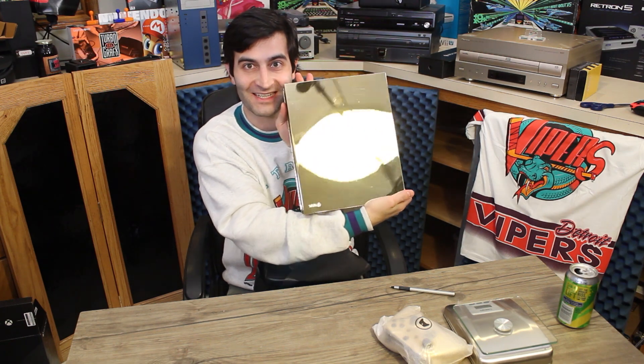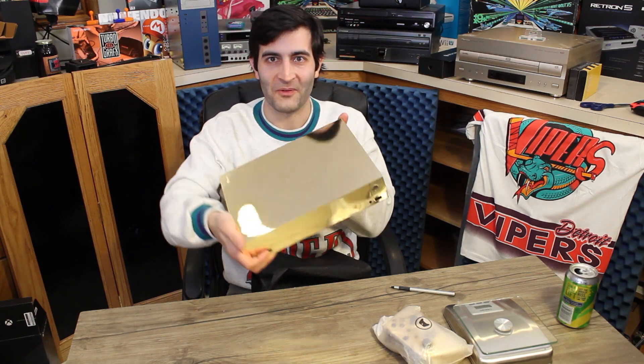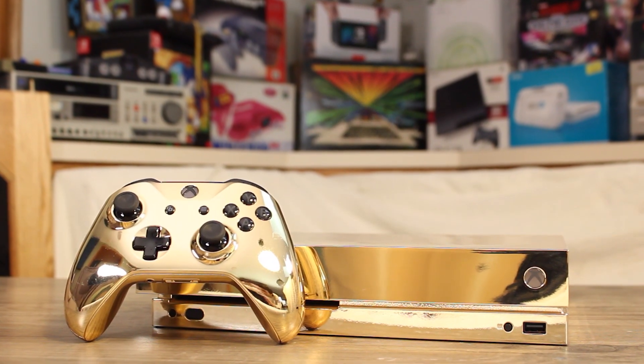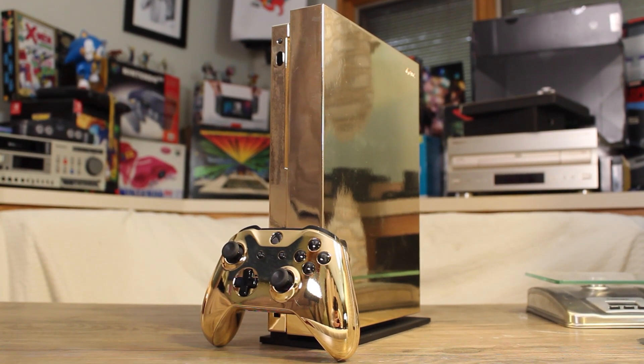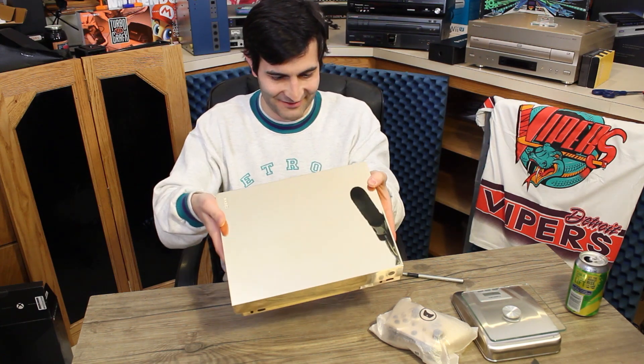You can see how reflective this thing is. Wow. That's pretty incredible. This is just an absolutely gorgeous console. You can see my face and my hair all distorted. My chin and neck here, unshaven. It is just absolutely gorgeous, shiny, heavy console. Oh my goodness. It is just so incredibly reflective and beautiful.